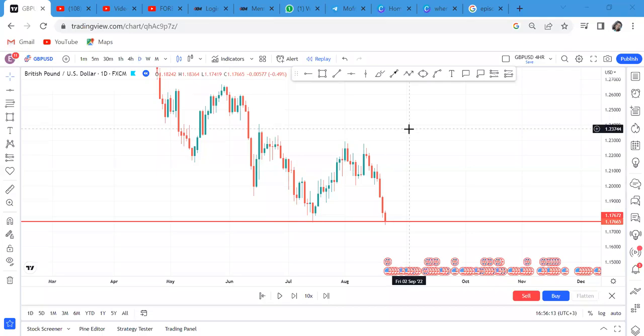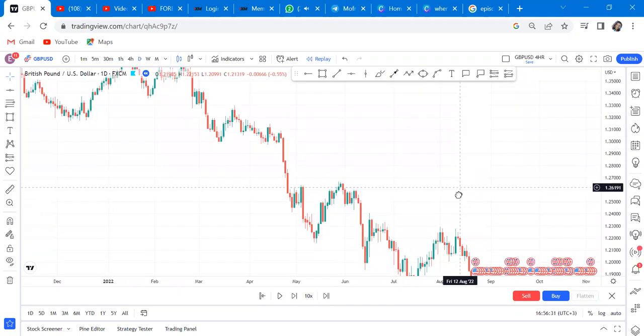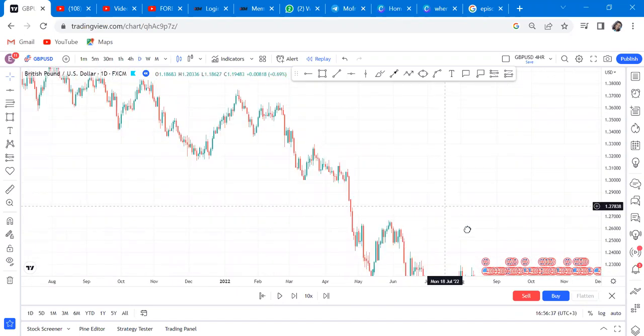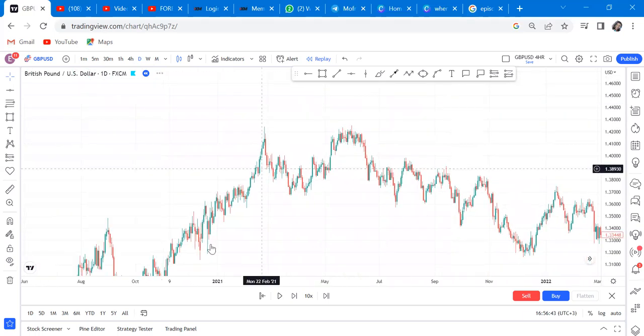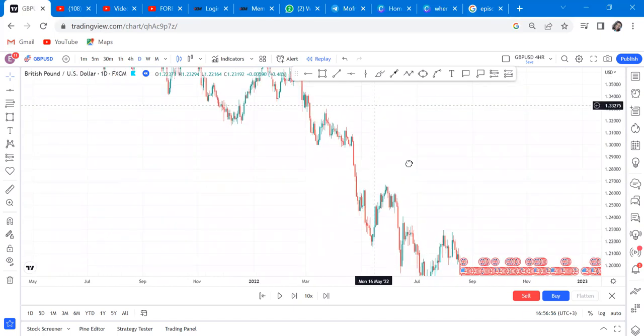This is the second part of the double bottoms do's and don'ts video. If you haven't checked the first video, go ahead and check it. You need to know that there's a double bottom on an uptrend and a double bottom on a downtrend. When the market is on an uptrend, you can get a double bottom - it is easier for the market to buy because it's a continuation of trend.